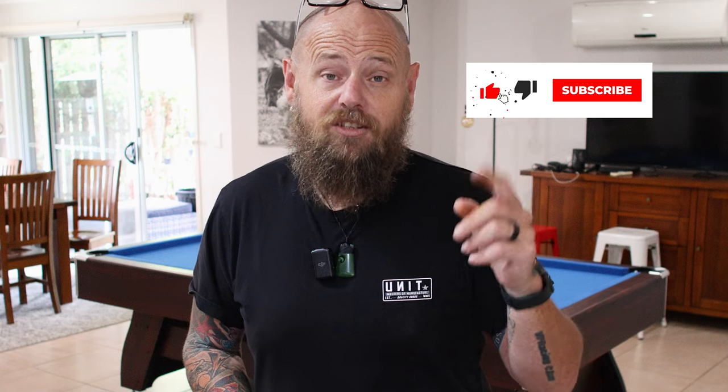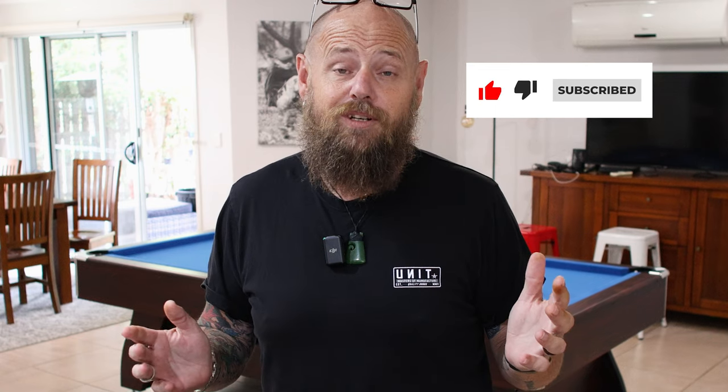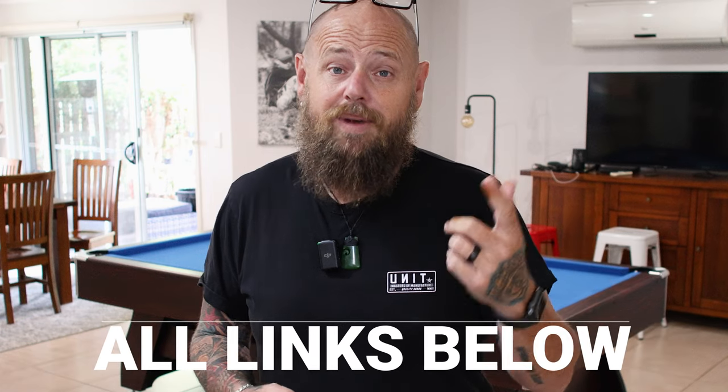If you have found this video useful at all, please don't forget to give it a like and subscribe — it would mean the absolute world to me. Everything that I use will be in the links below, and there may even be a coupon code. Don't forget to hit that notification bell — I have some amazing videos coming up that you don't want to miss out on. Let's get back to it and see how awesome this Shadow Clone effect is.